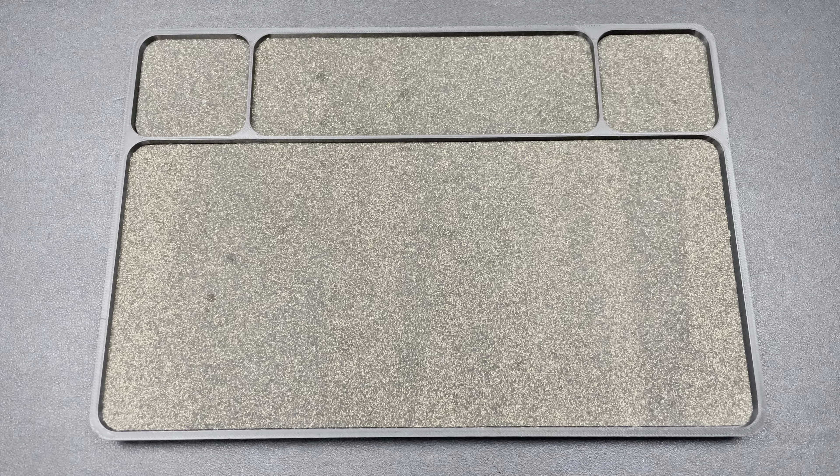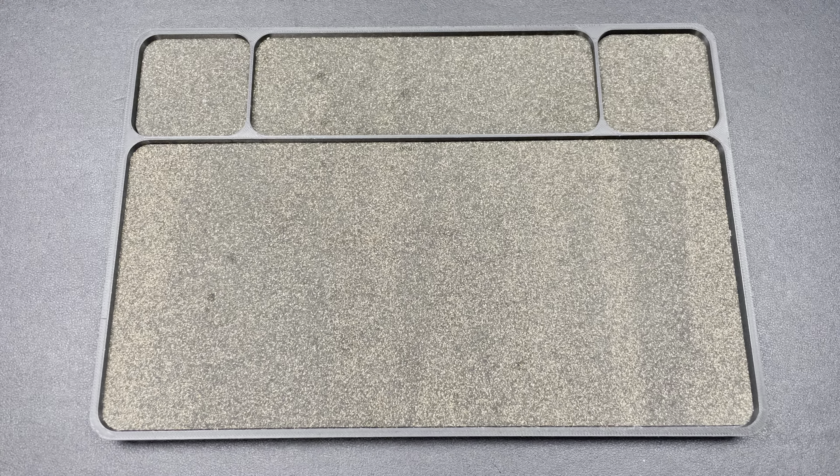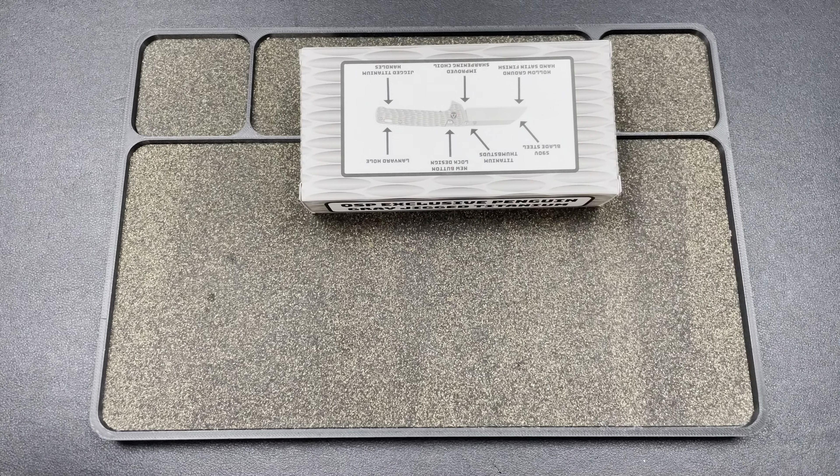Hey guys, Kev here, and I have a package to unbox for you. This one is from traditionalpocketknives.com. He's sending me a new QSP exclusive, and then there's some Rosecrafts in here, because I am now an affiliate with Rosecraft through TPK.